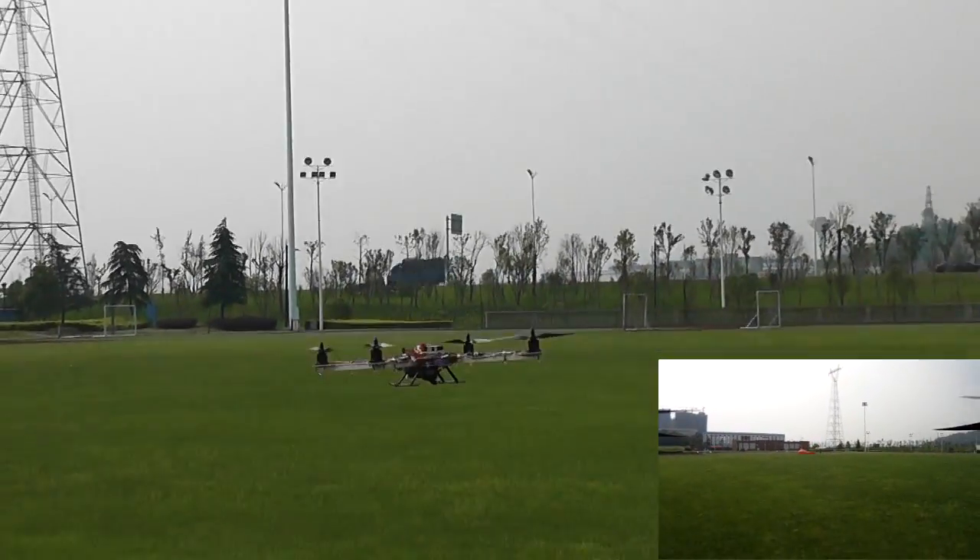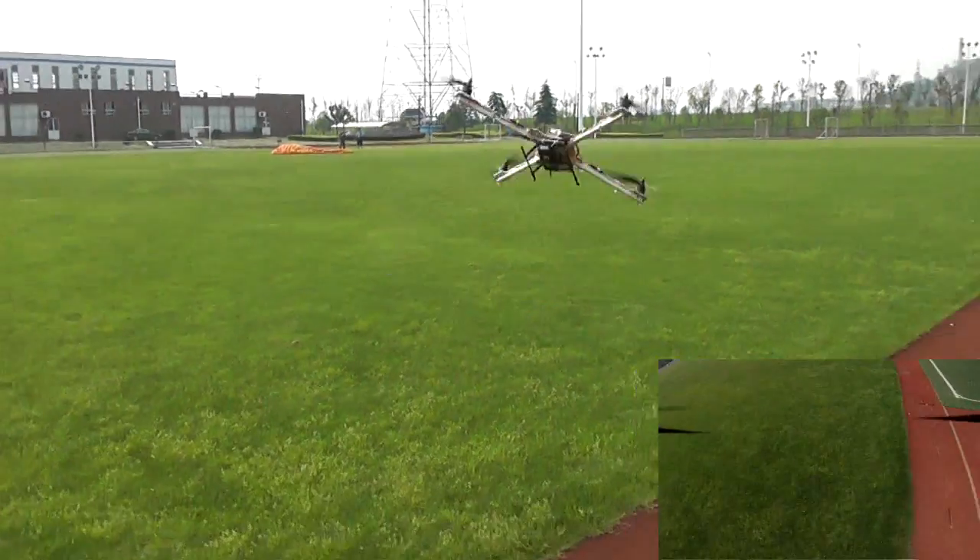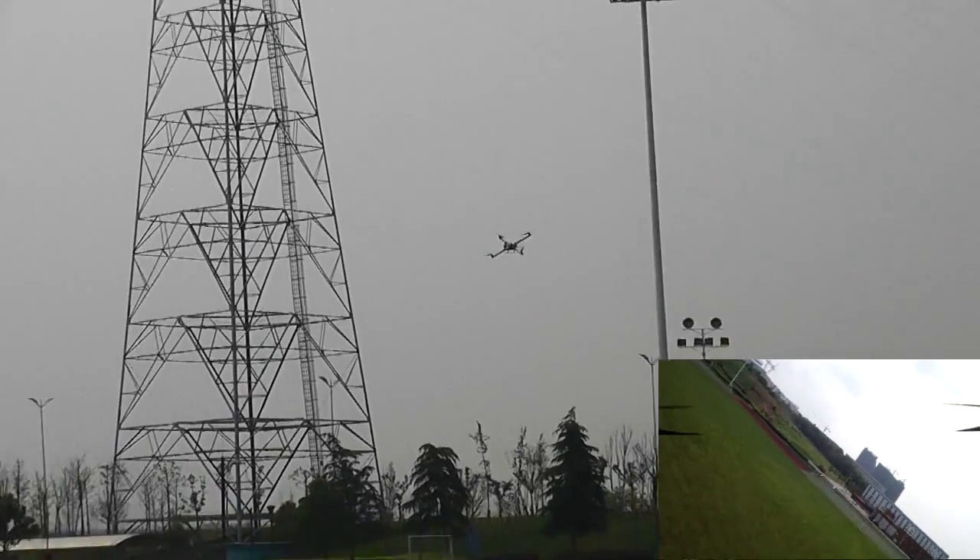Damn, that's some climb rate! And now descent. Did you see the descent rate? It was fun. And here we go forward.